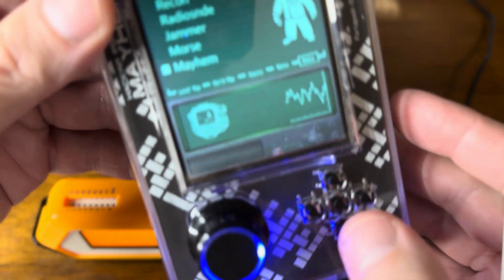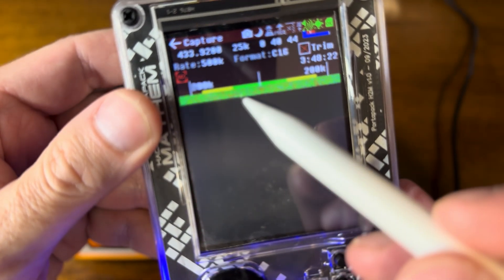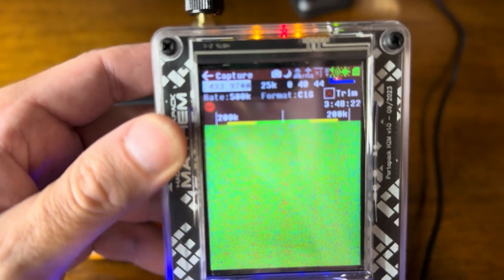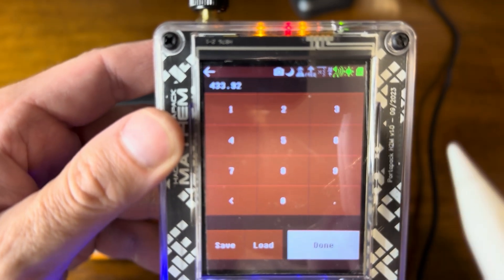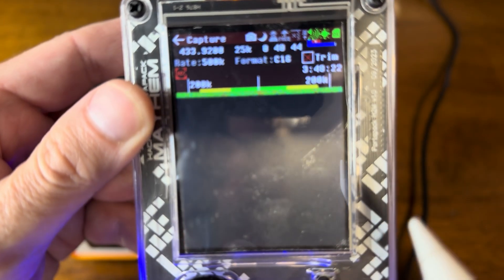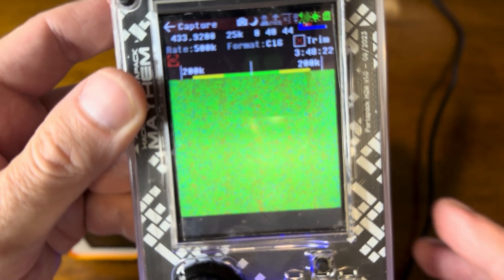Now we go to the HackRF, we're going to choose capture and we have our rainfall screen. This is already set on 433.92 — you can see right there — but just in case you go in and set 433.92 and done. Now we have our rainfall screen and we're ready to start recording.